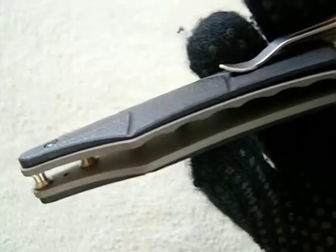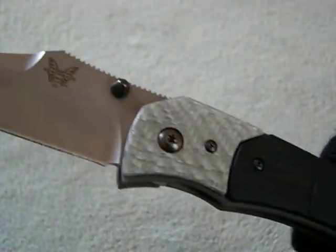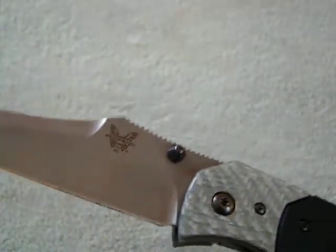The liner lock is really easy to disengage, real smooth. The liners are nice and thick — they're not skeletonized at all — but it's still a light knife. I'd say this knife weighs about three to three-and-a-half ounces, somewhere around there. Real smooth, I like it.